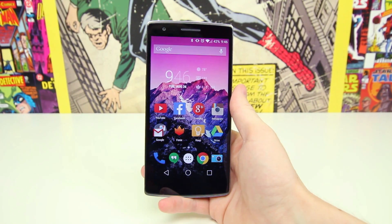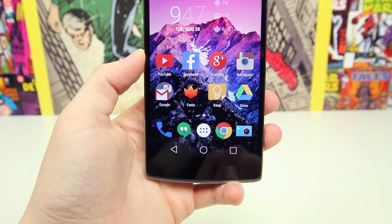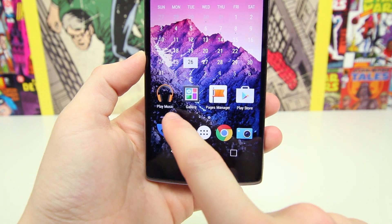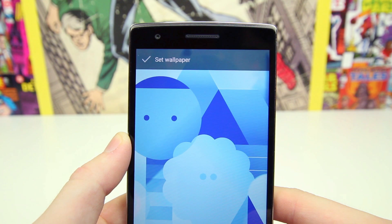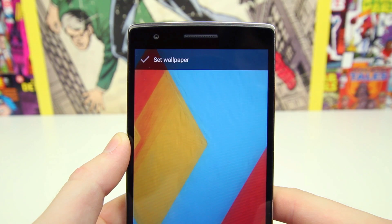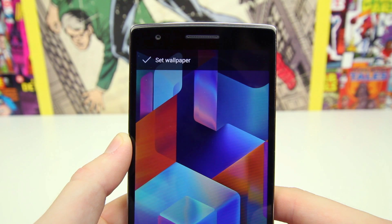As for the display, when you power it on it looks great. It features a 1080p 5.5-inch LCD display, and while it's not a 2K UHD panel like we've seen on the LG G3 and Oppo Find 7, it still looks incredible. Whites are white, and the colors are very accurate — not too oversaturated or vibrant — especially thanks to the new update which tweaked the display to make it more color accurate. Some people mentioned their OnePlus One has a yellowing to it, but mine seems to be perfectly fine, so hopefully that's just an isolated issue.